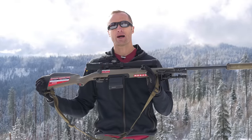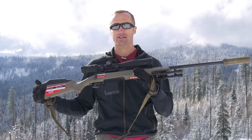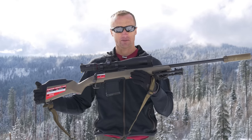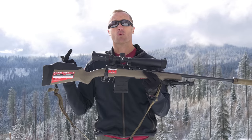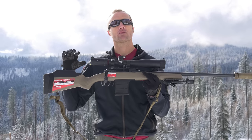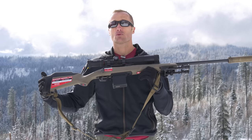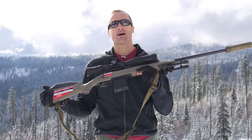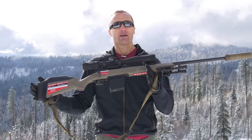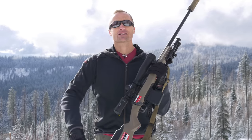Adjustable length of pull as well as comb height used to be something found only on really expensive chassis or rifles. I'm really glad to see Savage incorporating it in a way that works really well and is easy for the user to manipulate and change to whatever fits them. Great stock, incredible value for the money with respect to both the stock and the rifle. If you ever have the opportunity to run one of these, let me know how it does for you, and as always, thanks for joining us at KitBadger.com — look forward to seeing you next time.